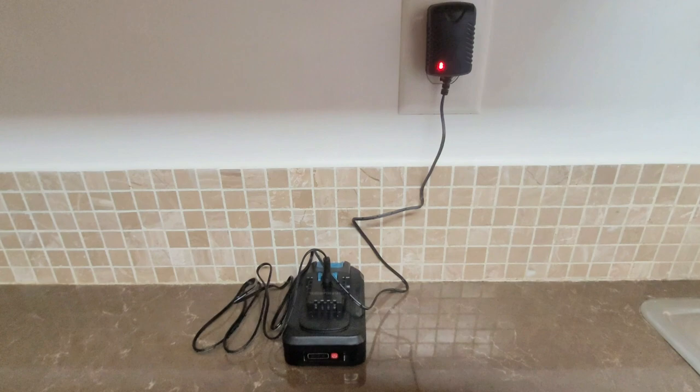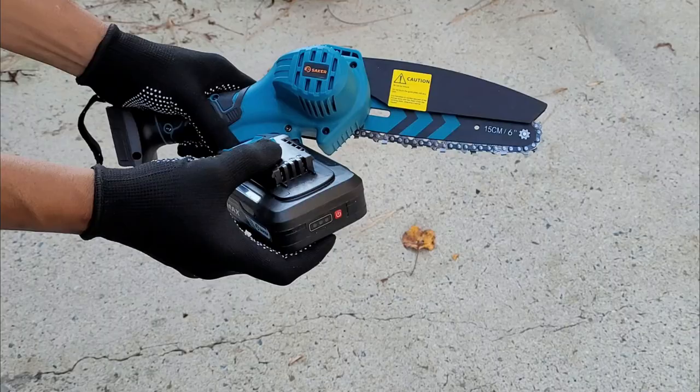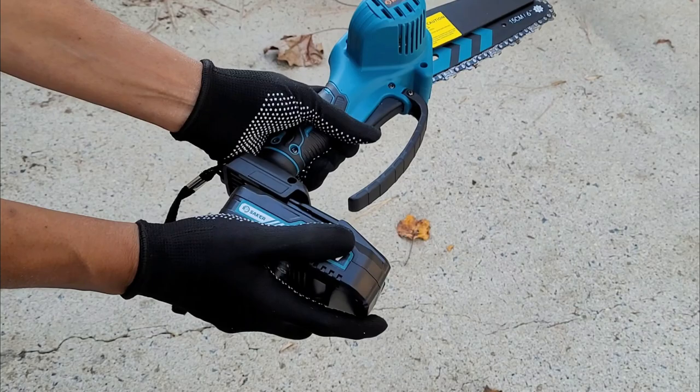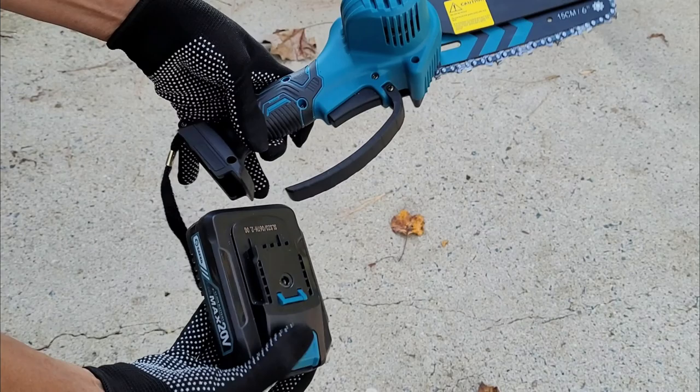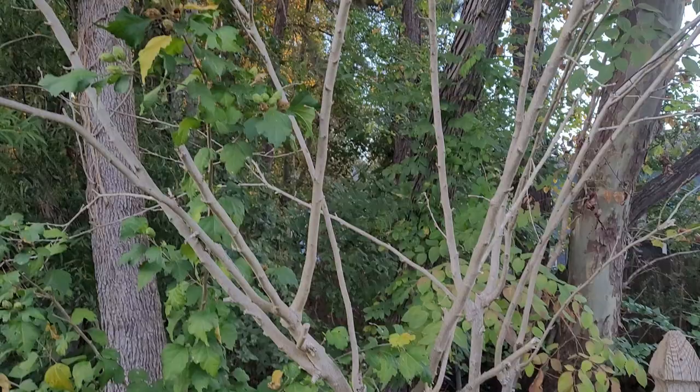With both batteries visible, we have to get it charged up. The light comes on when it's plugged in, and pressing the indicator button shows the charge level — when all lights are green, you're good to go. It's so easy to load the battery: you just turn it and slip it right in, and pressing the button releases it just as easily. Remember to put oil on the chainsaw so it works well.